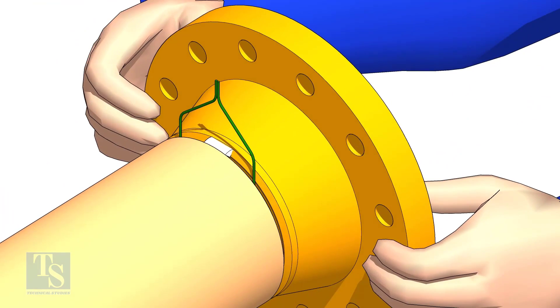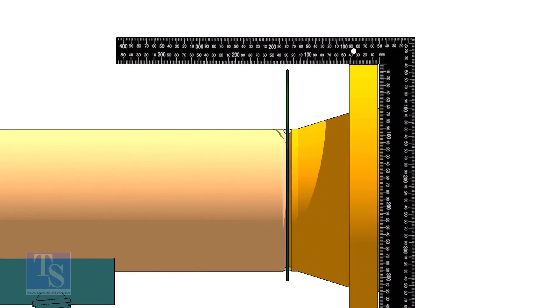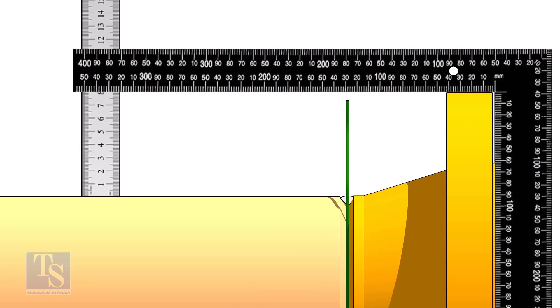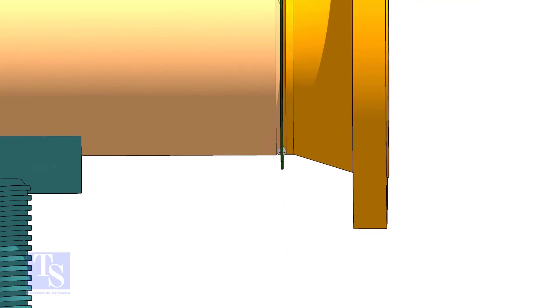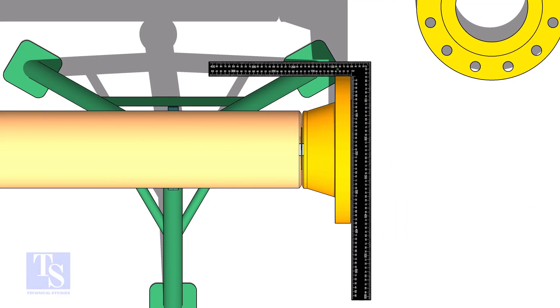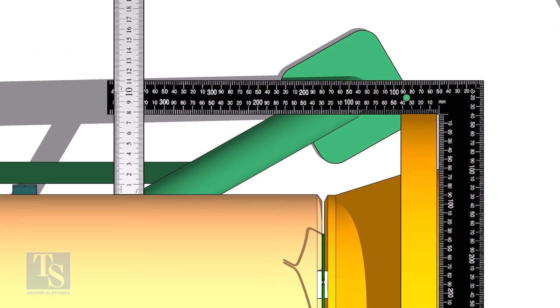Hold the flange with a gap rod in the joint. TAC weld on the top side of the joint. Check the squareness of the flange face to the pipe as shown. TAC weld at the bottom side of the joint. Hold a right angle horizontally and maintain the squareness. TAC weld at both sides of the joint.